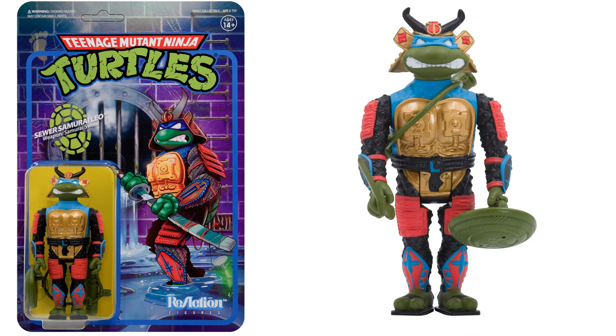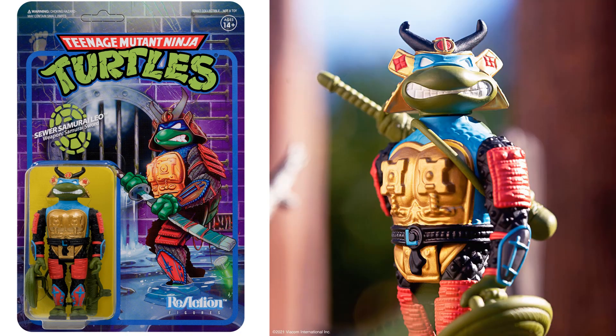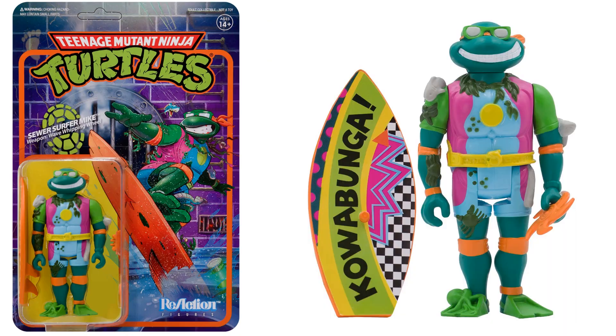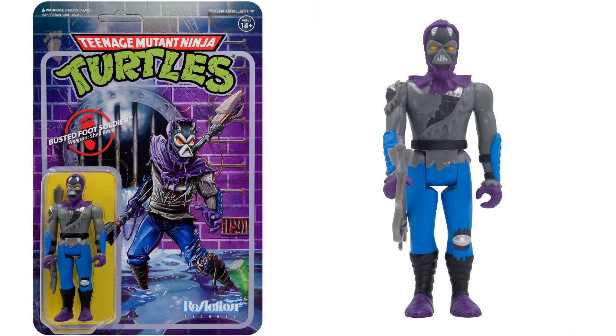Here's your Sewer Samurai Leo with his samurai sword and shield — great action pose. Here's your Sewer Surfer Mike with his wave-whipping wheel and his Cowabunga surfboard. Then we've got the Busted Foot Soldier with his shell biter — another army builder. I love the battle damage on him, and the artwork on that card is spectacular.